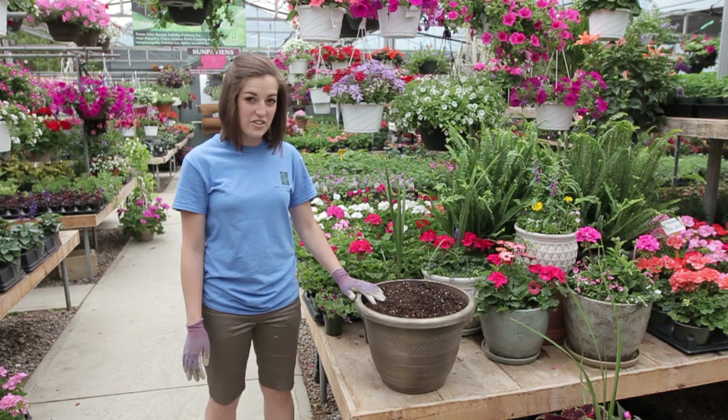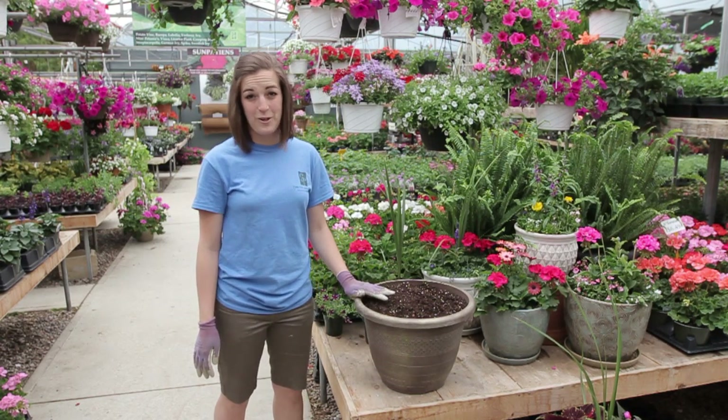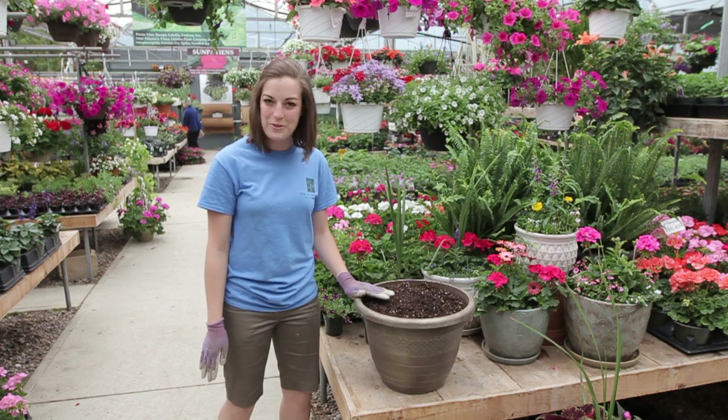Hi, this is Erin here at The Glass House Nursery in Chatham, Ontario. I've been doing custom arrangements for our customers since I was this big — Mom and Dad's store — so I've been here my whole life doing it.